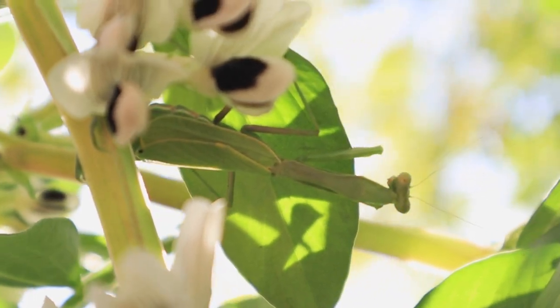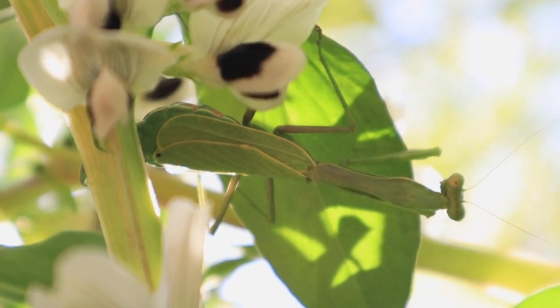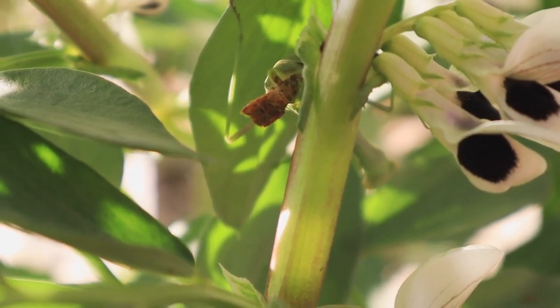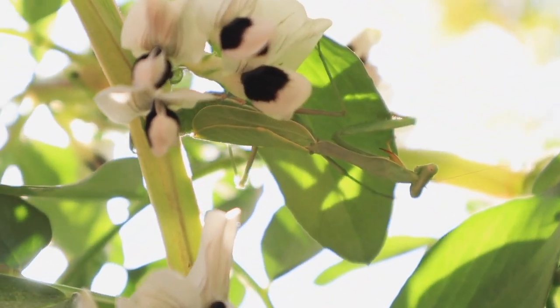Now this is where my inner biology garden nerd Steve Irwin comes out — look at what we've got here: a giant praying mantis, possibly laying eggs. If you know, let me know! This gets me so encouraged that slowly but surely we are turning this urban area into an ecological oasis.